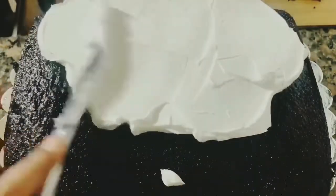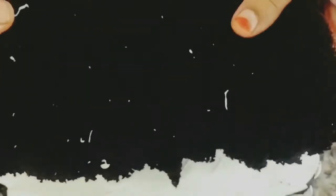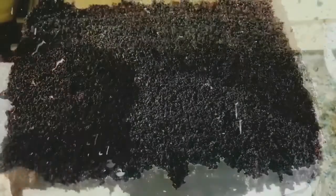Now take one-third of the cream and spread it evenly on the cake. I've used a butter knife for this. The first layer is ready — now place the second layer on top and repeat the process.